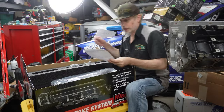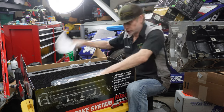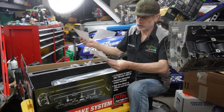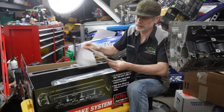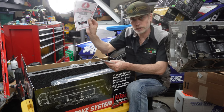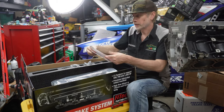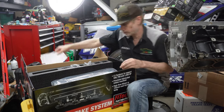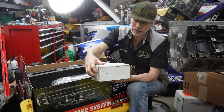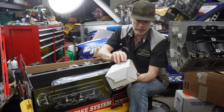So inside the box of course you've got the instructions, a parts list, a nice little sticker, and the warranty — looks like a three-year warranty. It says do not return to the store, so you'll want to call them if you have any issues. There's also a registration form. The box was a little beat up when I got it, I was a little worried, but everything looks good inside.